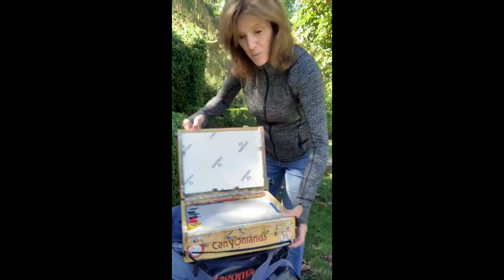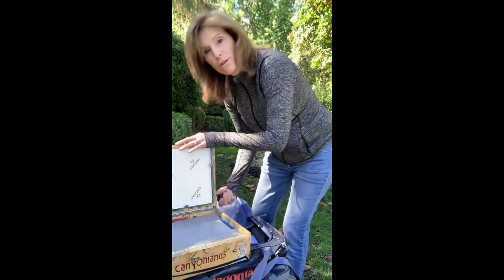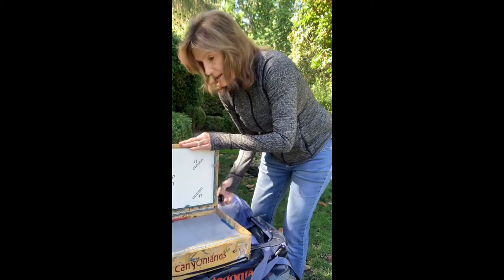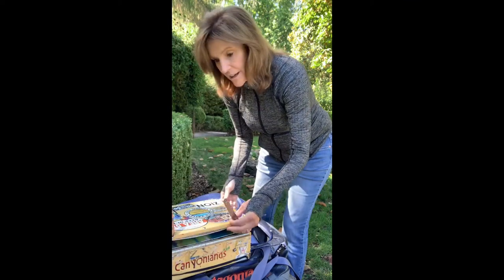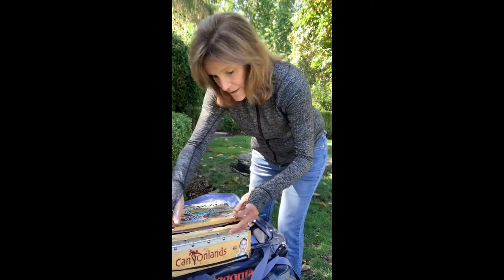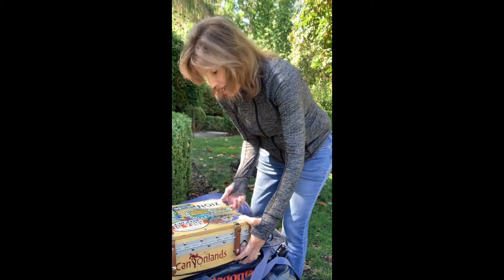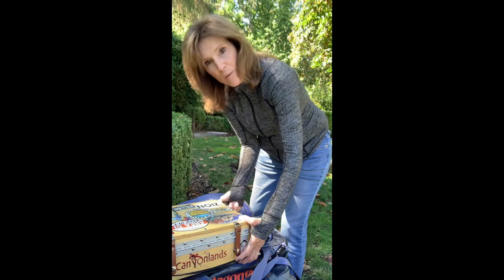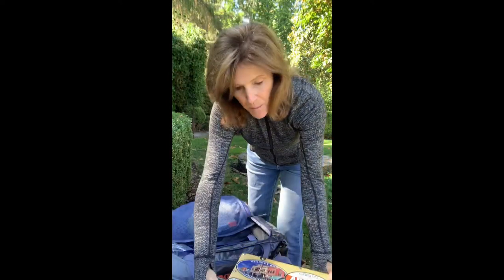When I finish a painting session, I can just go ahead and close it up, throw it in the backpack — no need for 10 other items that just add weight. My big thing is how compact, how efficient, and lightweight I can make my painting experience.